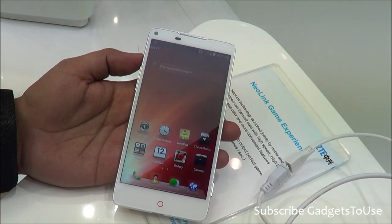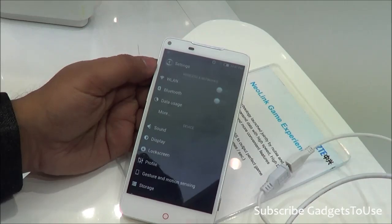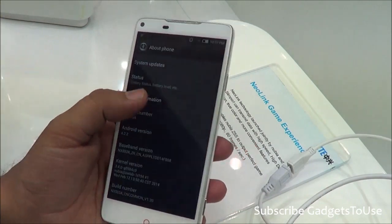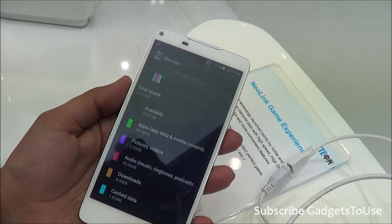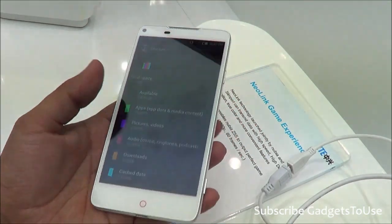The display is 5 inches and the device is running Android 4.2.2. Looking at the storage under settings, this device has 32GB of internal storage, out of which around 20.91GB is available to the user.